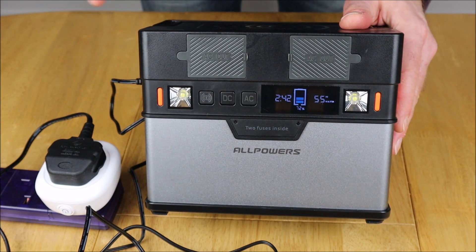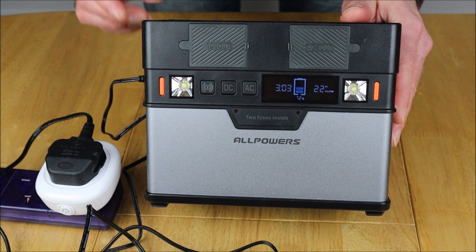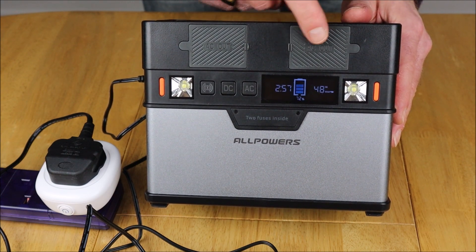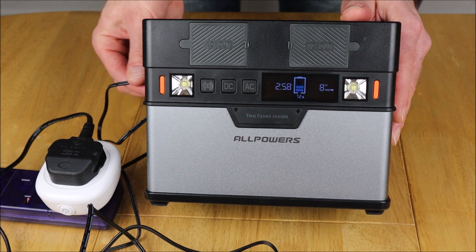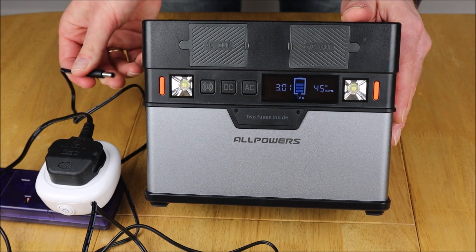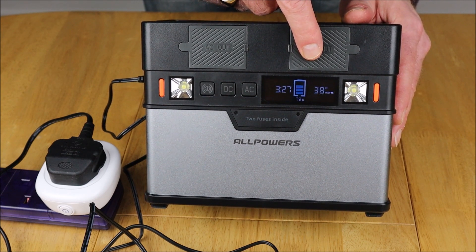Now we're back. The odd thing I found is that if you interrupt this power supply — which I'm going to do now — and then plug it back in before the display has gone to sleep, it seems to cap the amount of energy going back in. I don't know the reason for this, whether it's built into this battery or not, but as you can see, even though it's still only at 72% charge, it's only going back up to 48 watts. If we do the same again — pull it out, push it in before it had a chance to sleep — it's dropped to 45 watts. Do it again and it's capped at 38 watts, even though it's only at 72% and should be running at full steam ahead.